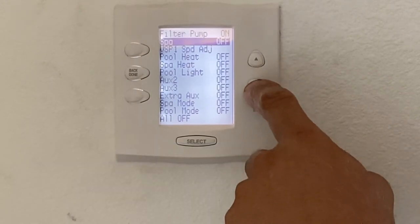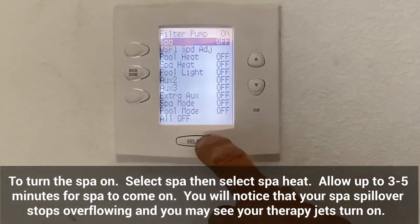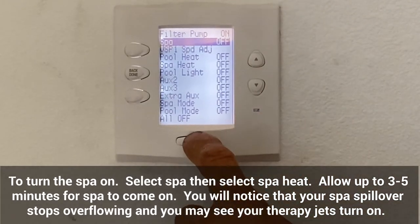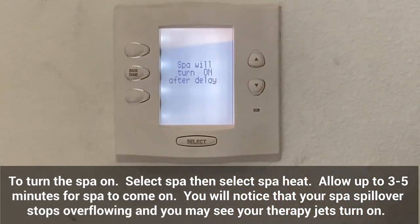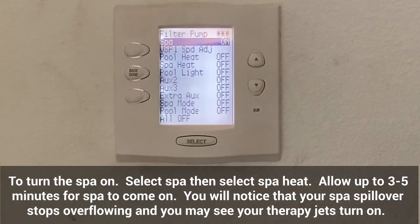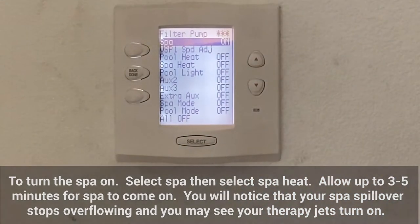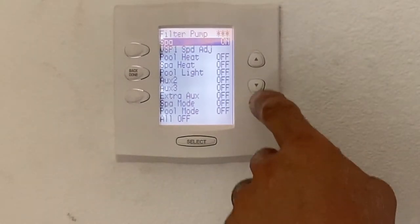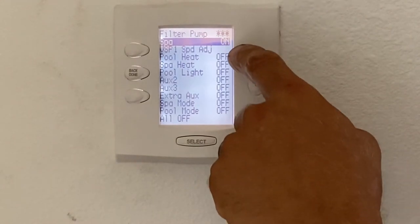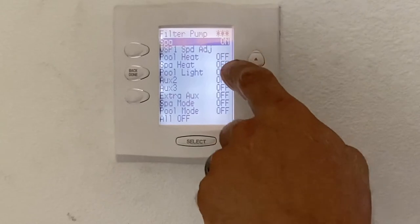If I wanted to turn the SPA on, I would scroll down to SPA with the down arrow and hit select. By hitting select, it says the SPA will turn on after a delay. You'll notice the three asterisks up at the top — that's because the actuators or valves are moving over at the pool equipment. In a few minutes those asterisks will clear and the filter pump will be on as well as the SPA.